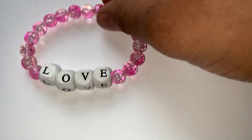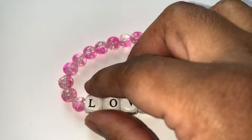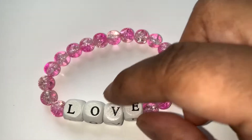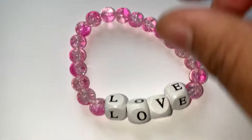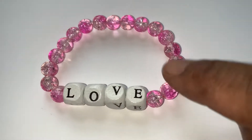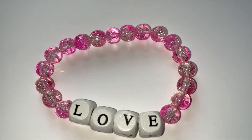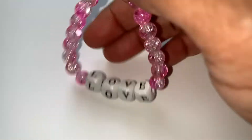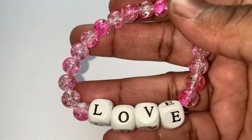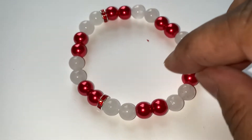I was just playing around with some more of the clear beads and I put these wood letters that say 'Love' on it. This is another kid's one — if your wrist is small you can try this. It's seven to seven and a half inches, and it says 'Love' on it.